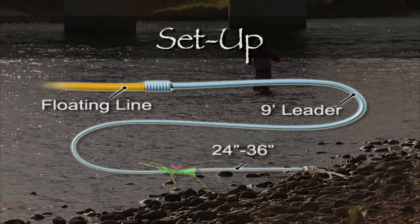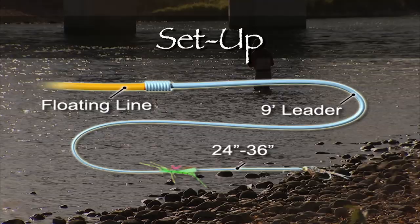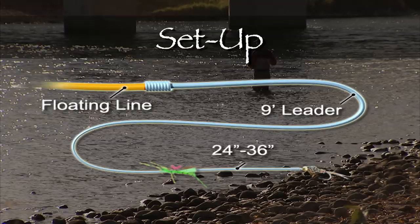Today we used a number of set-ups. Our most consistent set-up was a hopper dropper system. The hopper dropper uses a floating line, nine-foot leader and two flies — a large, buoyant, foam-based hopper with a weighted nymph approximately two to three feet behind.